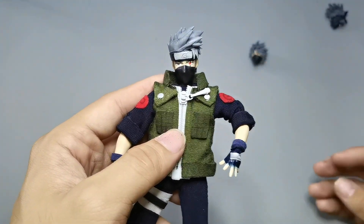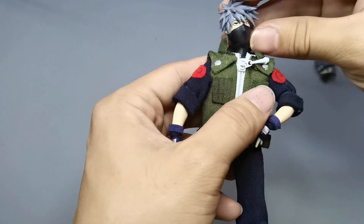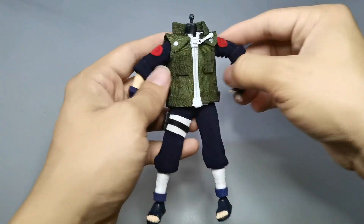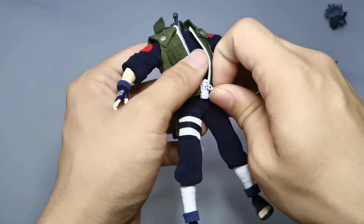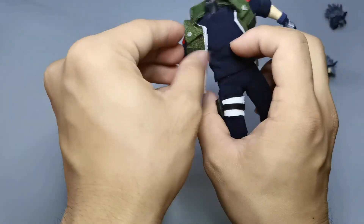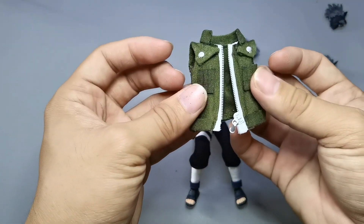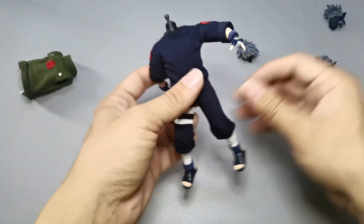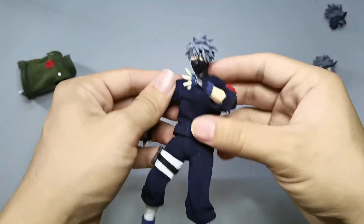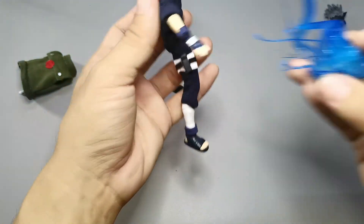We have a 3D printed head sculpt from Hanshi Arts with the uncovered Sharingan on the left. And we have the Kakashi head sculpt without the forehead protector, which was seen when he was fighting Pain and Kakuzu. Now you can remove the Jonin vest using the removable zipper in the front, so you can just take it off like a regular vest. I think this is one of the best Jonin vests I have made. With the proper blue base on the figure, he looks really really good. I love that we can interchange the look of Kakashi from the regular one to this.